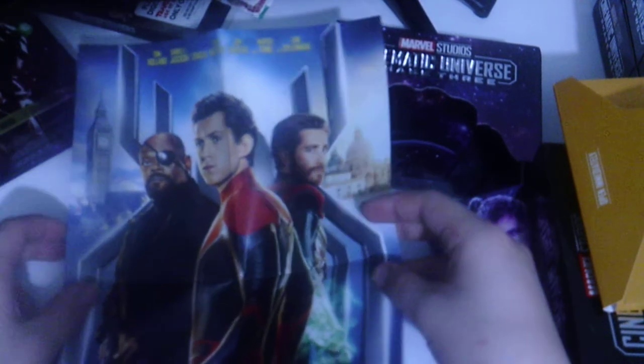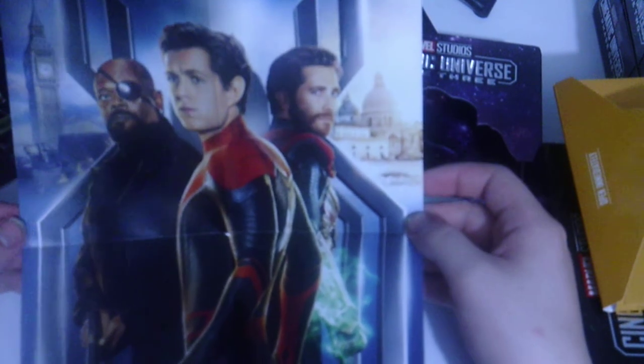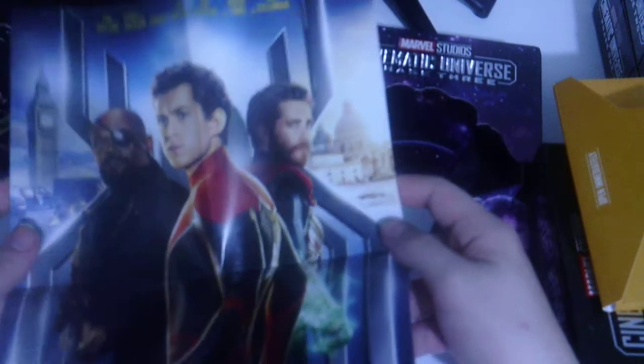I can see Robert Downey Jr., Chris Evans, and Mark Ruffalo on the Endgame poster, but it doesn't look like Chris Pratt is listed, so he might not be in this one — I'm not sure. And the last one should be Spider-Man Far From Home — yep, right there. This is actually my first time seeing this poster too; I didn't know Samuel L. Jackson's Nick Fury is in this movie. Tom Holland makes a good Spider-Man.